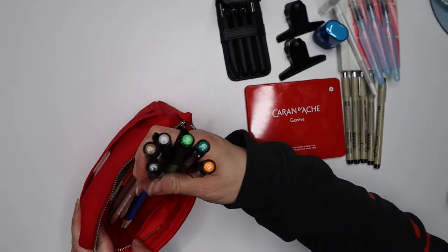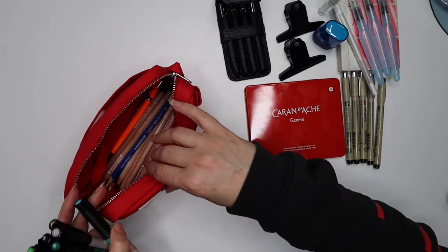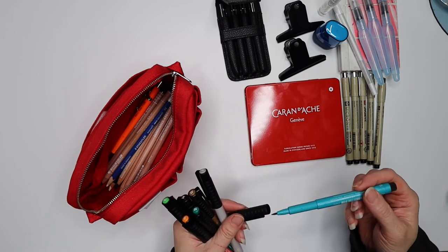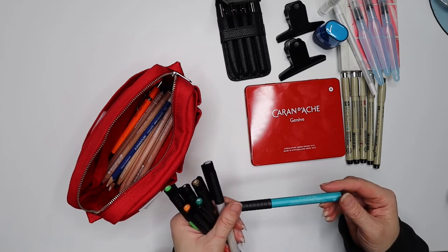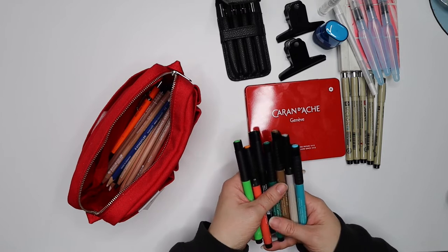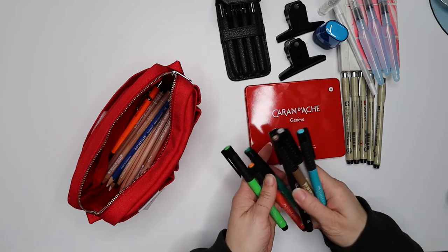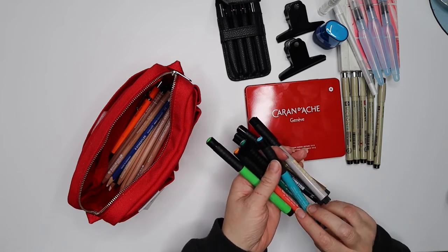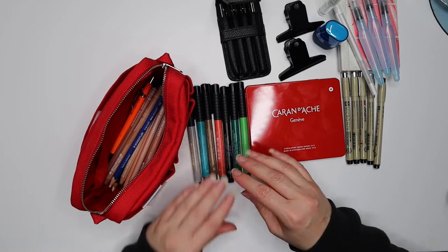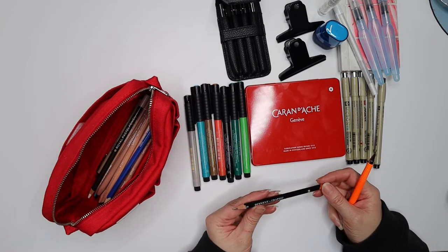I've had these in my drawer for ages — they were gifted to me by a friend having a studio clear-out and I've never used them. They're Faber-Castell Pit Artist Pens, brush point, Indian ink, waterproof, and highly lightfast. They're really good quality. I'm going to use them as markers for color in my sketches — grays and browns for buildings, greens and blue for foliage and sky, and an orange for details and people.